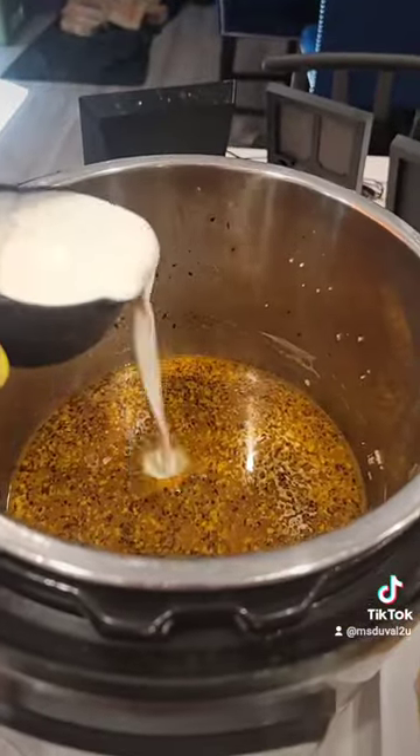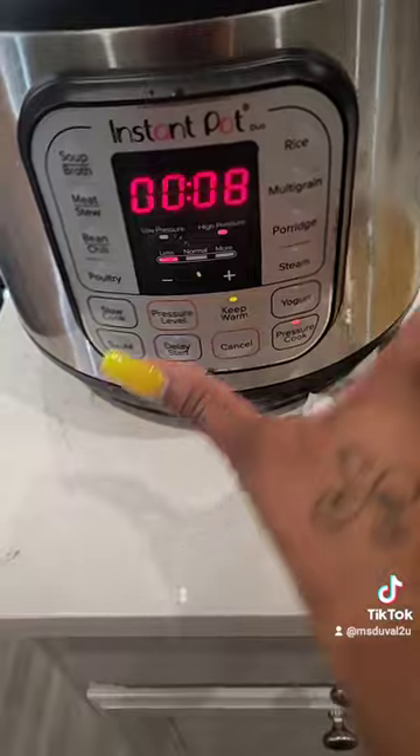If you want a thicker sauce, add some cornstarch. Set the timer for 10 minutes.